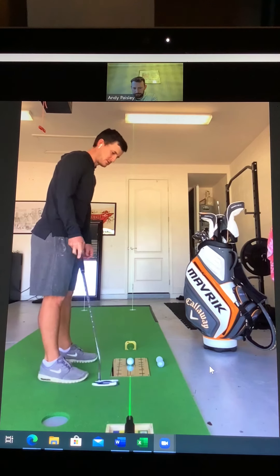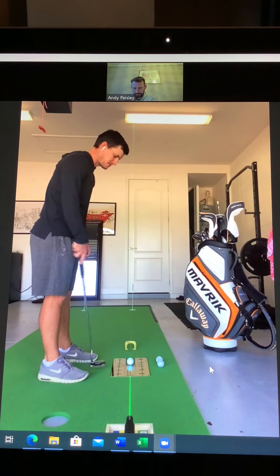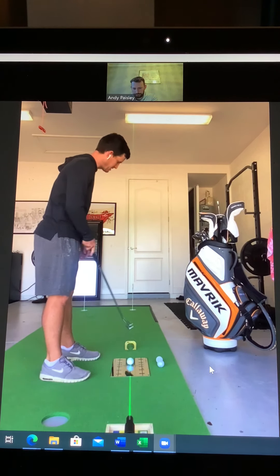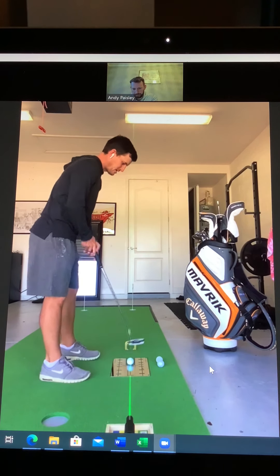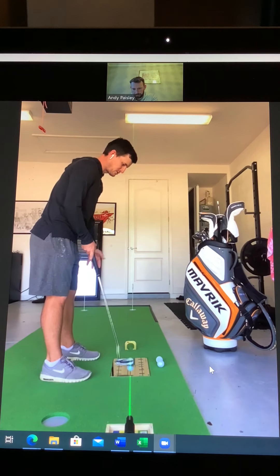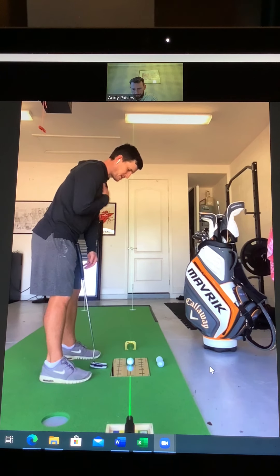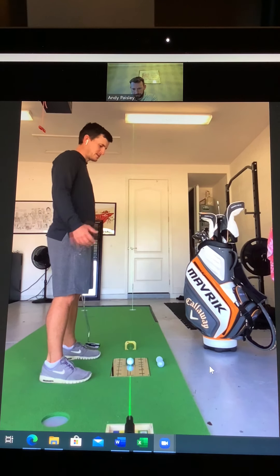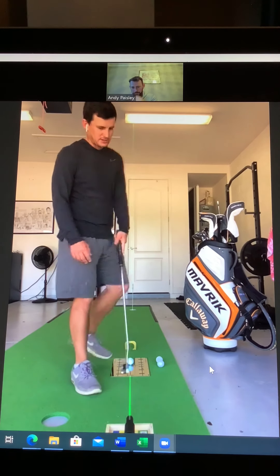Hi everyone. So yeah, this is a very typical setup that I use both here and in the practice putting green and at tournaments. First thing is the laser, which draws a lovely straight line right down my target line — obviously as a chalk line when I'm on a putting green. I've got my gate here which tells me whether or not I'm starting the ball online, and I've got a mirror which I can see my exact head position, shoulder alignment, eye line and all that. The first and probably main thing we work on is getting a really good consistent setup, and it starts with the grip.